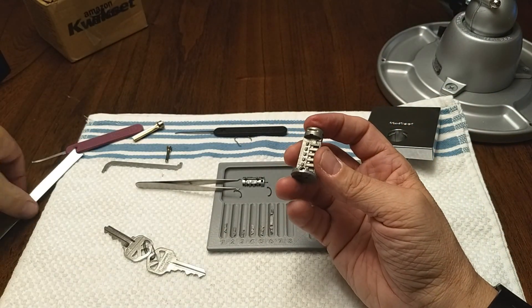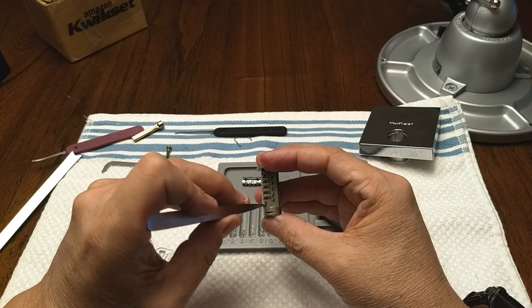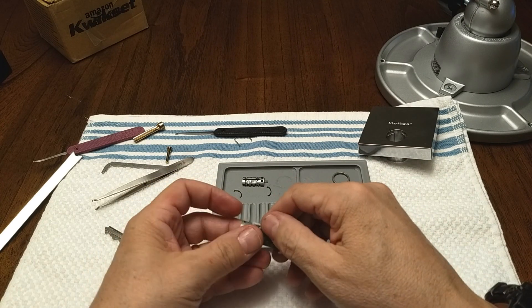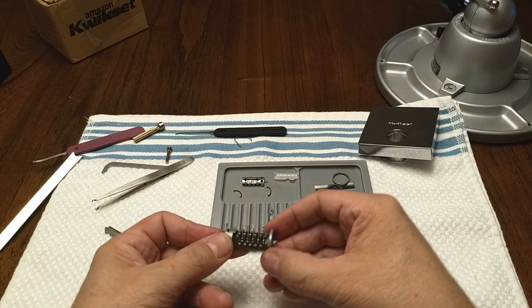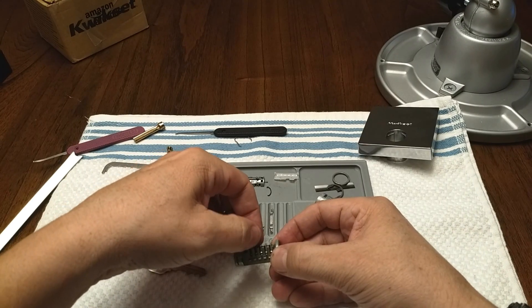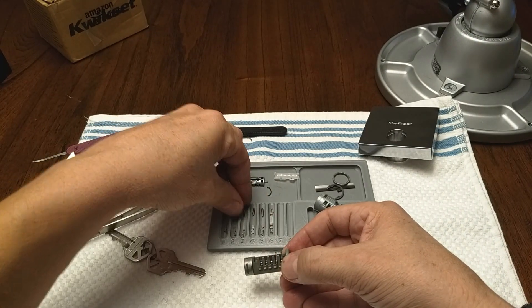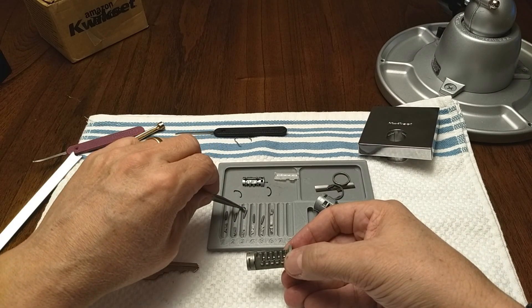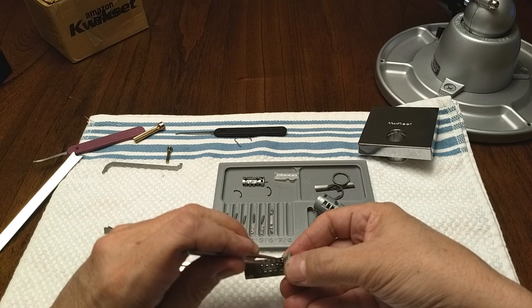If I was going to do it I think this plastic piece would have to come off. Hopefully the springs will go flying everywhere — which they tried, but they did not succeed. I'm holding it kind of backwards to my normal orientation, so one, two, three, four, five goes: four, five, three, two, one.